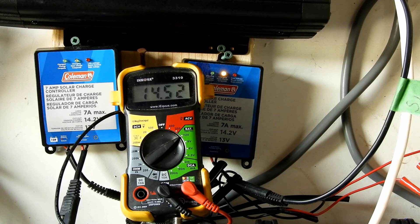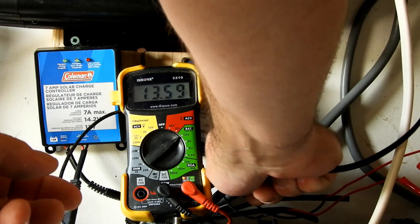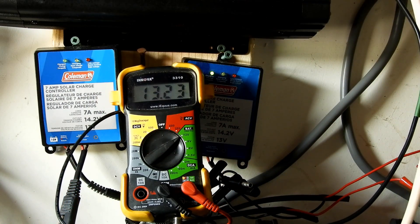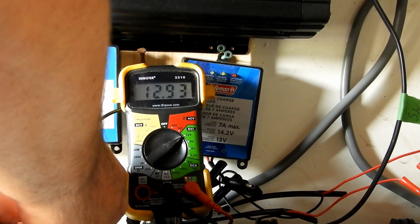What I've noticed is if you're using just a 40 watt panel, the voltages will be quite higher. I think that's just due to the fact that between the battery and the controller, it kind of understands that the voltage is high but there's not a lot of amperage, so nothing's triggering the electronics in there. Because of that, I'm going to hook up the 100 watt panel.